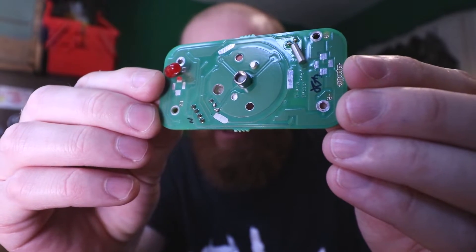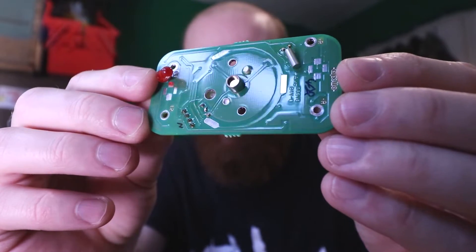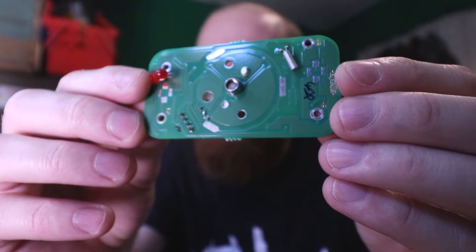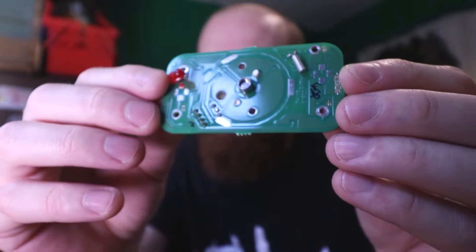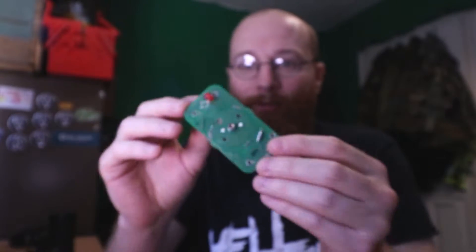Inside some smoke alarms you've got Americium-241, which is a radioactive material. I bought a smoke alarm on eBay, took it apart, and here is the part that has the radioactive source on it. That circle bit in the centre — that metal button — inside that is the radioactive source. It's an ionization chamber: if there's any smoke in the area it will react to it and set the smoke alarm off.